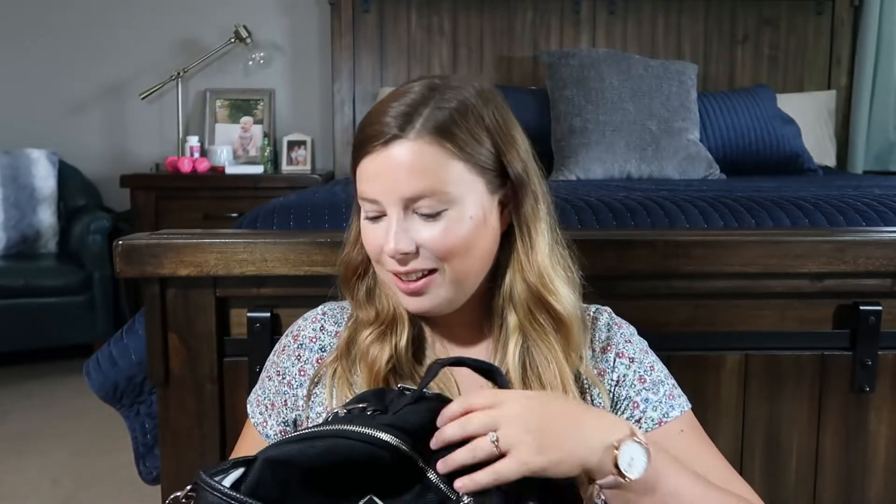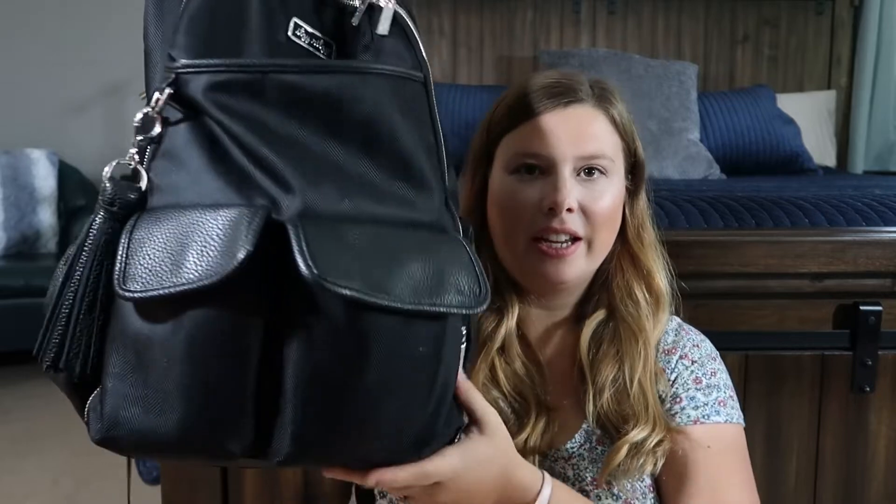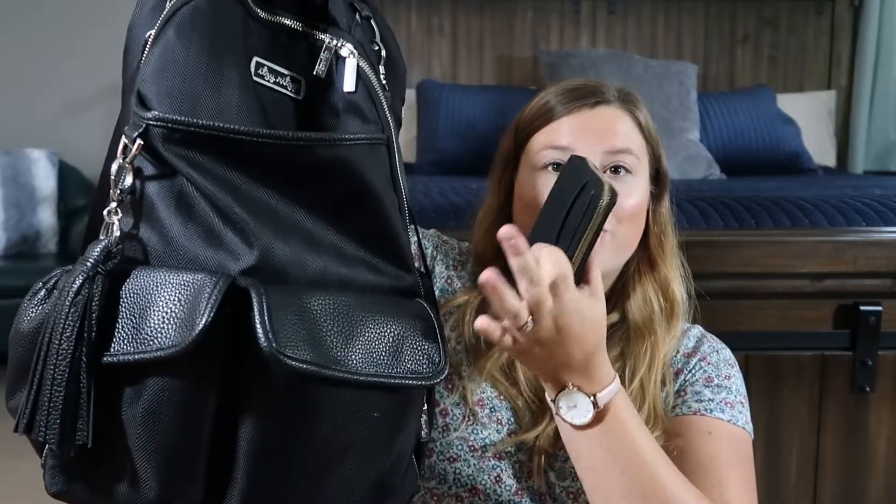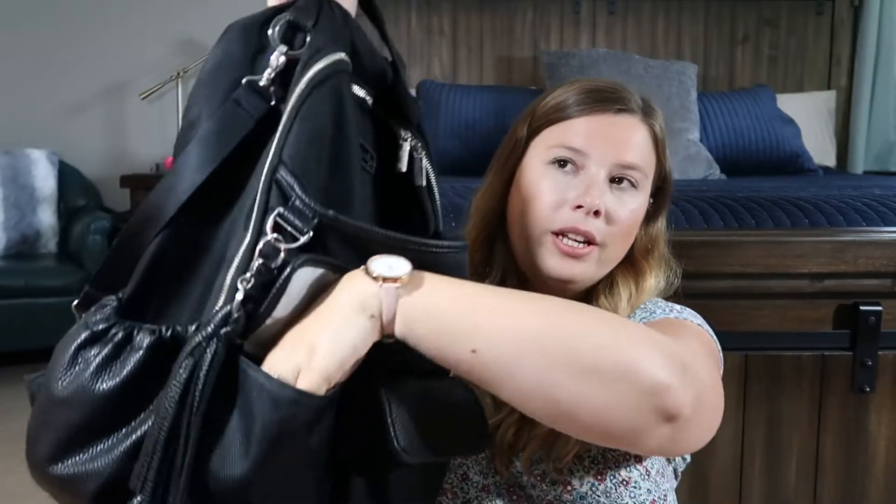Looking at the front pockets, there's a bigger one that's the perfect size for my wallet — super easy to grab when I have my son in my hands. The pockets are magnetic, which is great because they stay closed without needing to do anything. In the smaller front pocket I keep my son's snacks; he ate them all at story time today. I also have a chapstick in there.